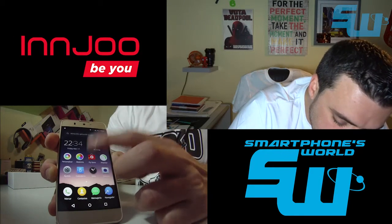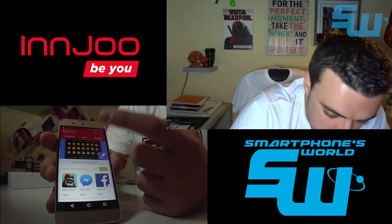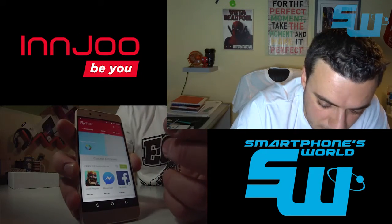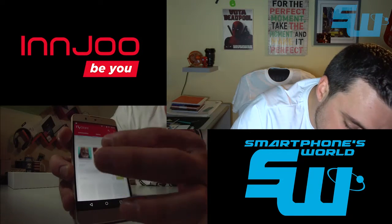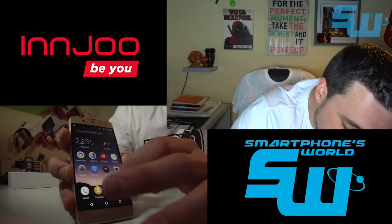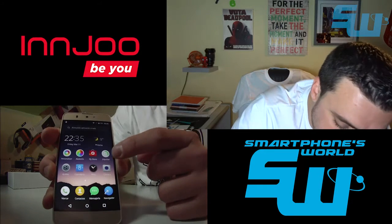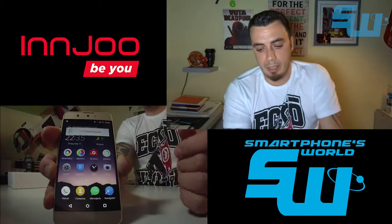Aquí tenemos el FlyStore, desde donde podemos bajarnos aplicaciones, emojis e historias sugeridas por el fabricante, algo similar al Samsung App Store. También está el botón 'impulsar', que básicamente pone en marcha el Clean Master para liberar memoria RAM y algo de espacio en el teléfono. Cuando termina, nos sale un prompt que nos dice que se ha liberado memoria.